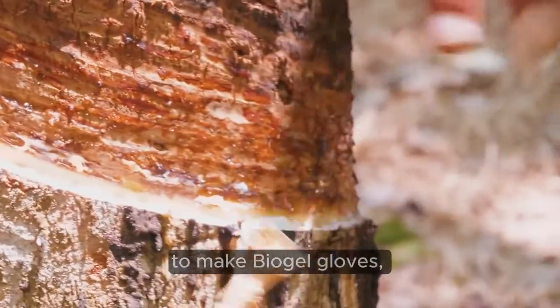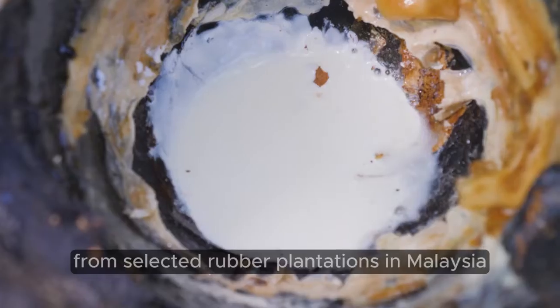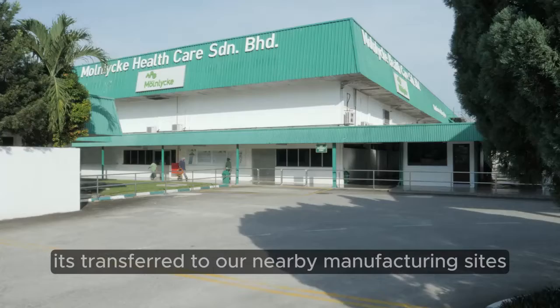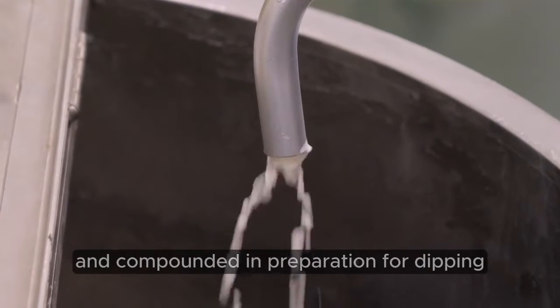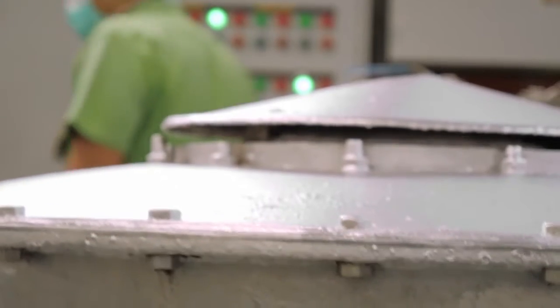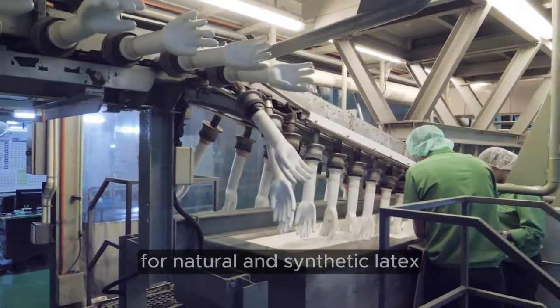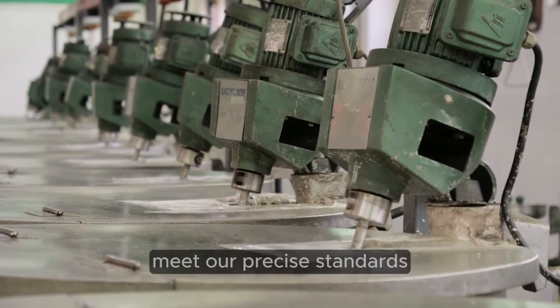To make Biogel gloves, raw natural rubber latex is sourced and harvested from selected rubber plantations in Malaysia. After the natural rubber latex has been processed, it's transferred to our nearby manufacturing sites, where it's checked and compounded in preparation for dipping. While the sourcing of the raw material differs for natural and synthetic latex, we continually test the quality to ensure that both materials meet our precise standards.